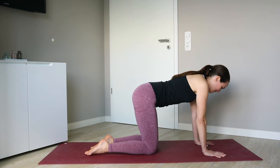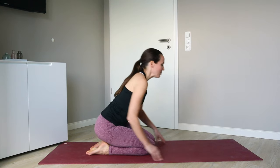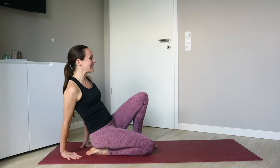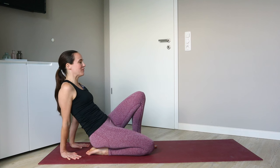And then sit yourself back once more towards that right heel, freeing up the left foot to place it roughly alongside your right knee. The hands will come behind us. You can hold anywhere you'd like if you're already feeling a nice opening sensation through the top of the foot and the front of the ankle.